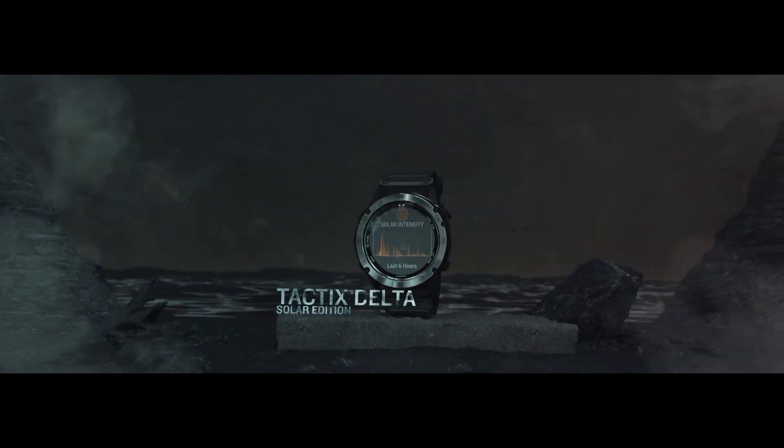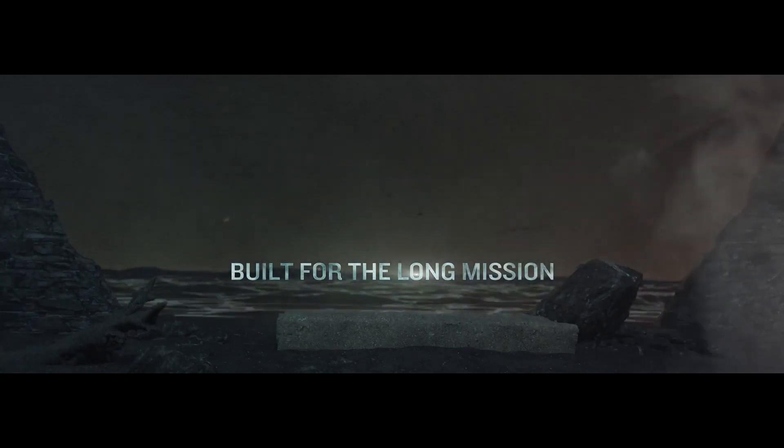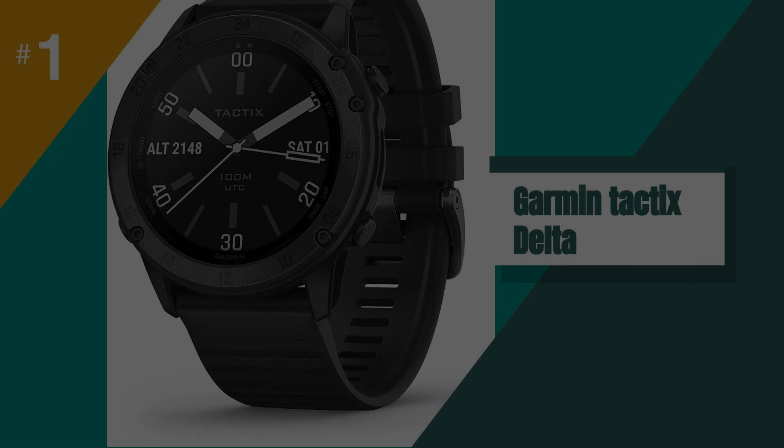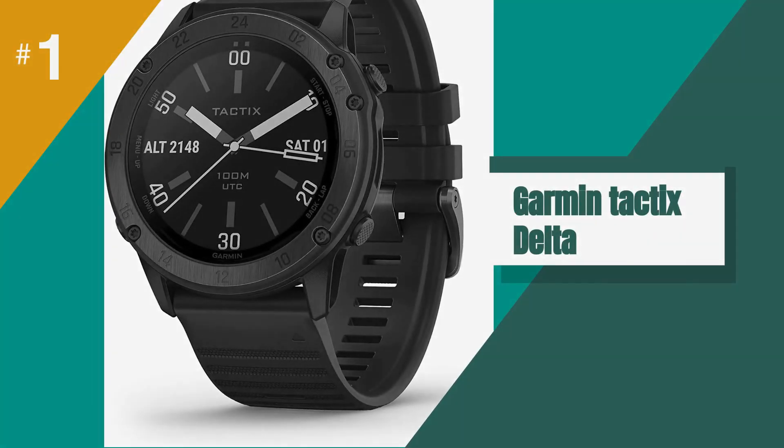But for those of us who want a great-looking, well-performing GPS watch, the Tactix's GLONASS, 3-axis compass, barometer, altimeter, and gyroscope will work just fine.